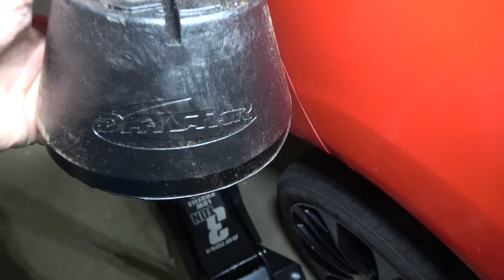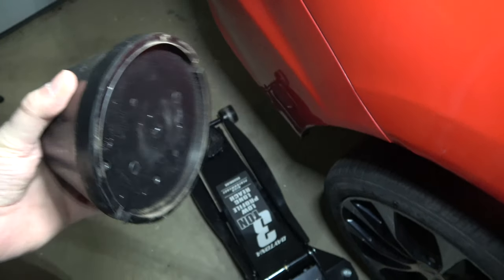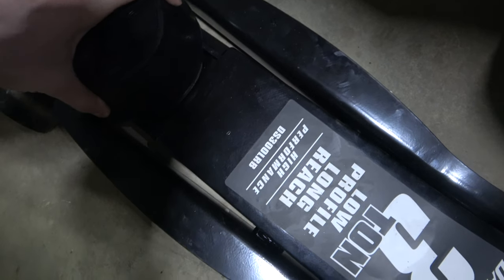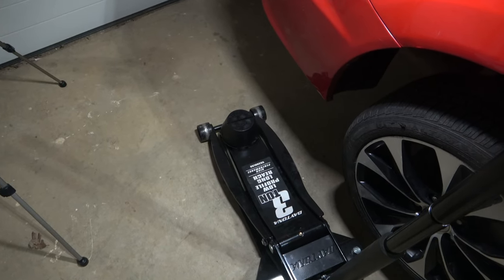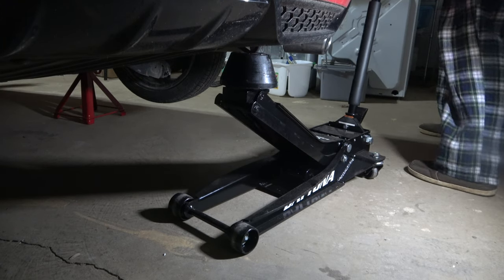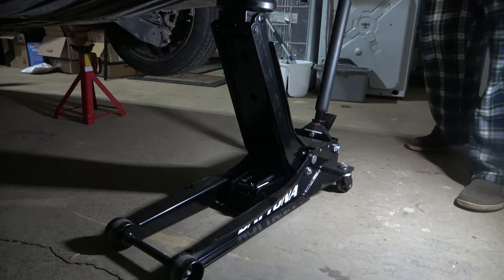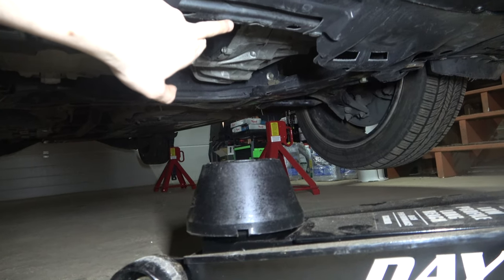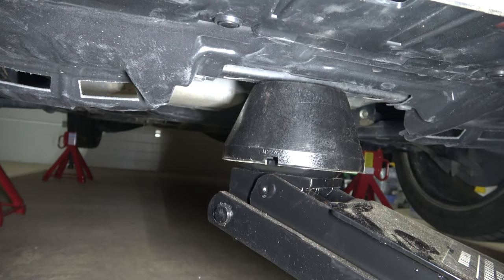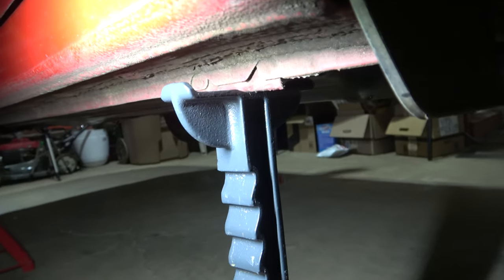This is a Daystar jack riser — some people just use hockey pucks, but this thing sits pretty snug on the jack. It's the larger of the two sizes, it won't fall off, and it has a nice little groove to not damage the vehicle. I can put it under the tow hook, which lines up perfectly, giving me an additional five inches on a jack that already gives about 22 inches of height. We're going to get it up to three notches first on the front, then the back, until we get up to six notches all around. I wouldn't go above six notches on any jack — at that point, if you really need your car that high, you should consider an actual lift.